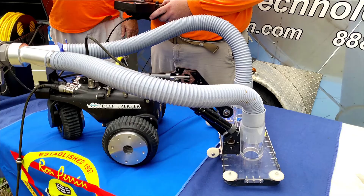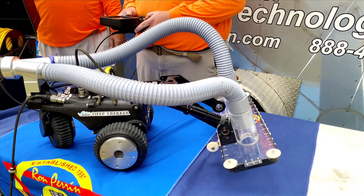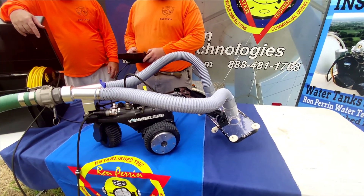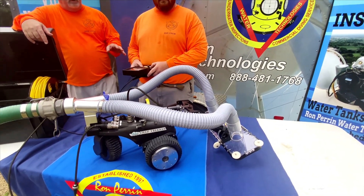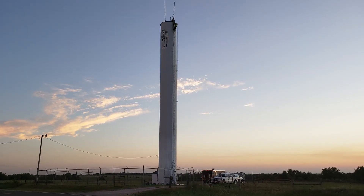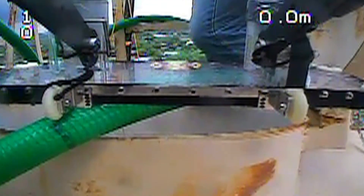So how far up will it go? There it is. We have complete maneuverability, and we're going to go to our standpipe we just got finished cleaning to show you what it looks like in action.